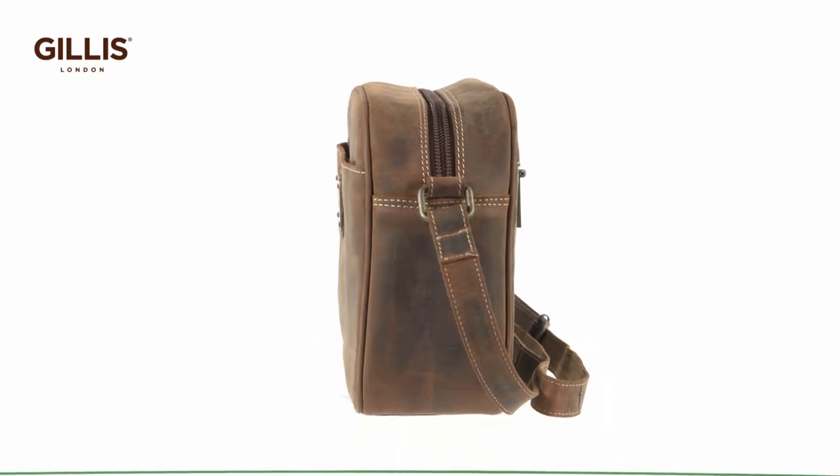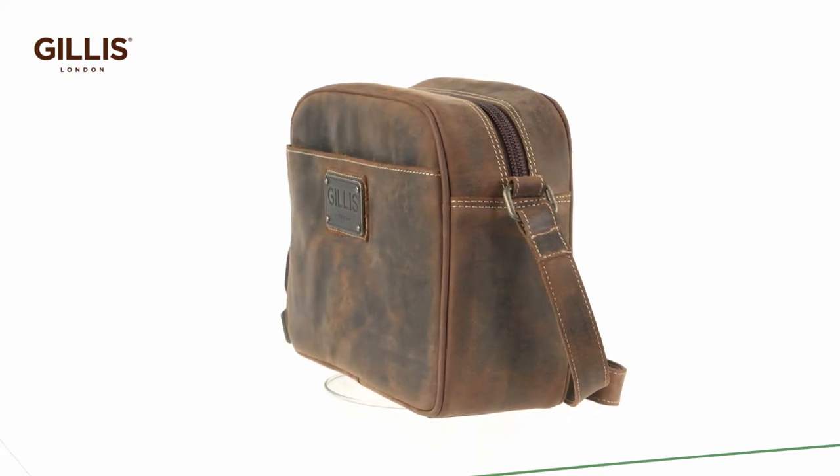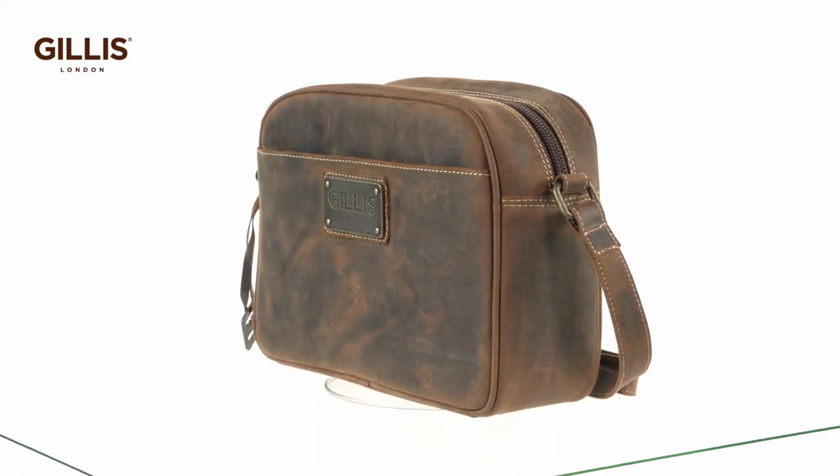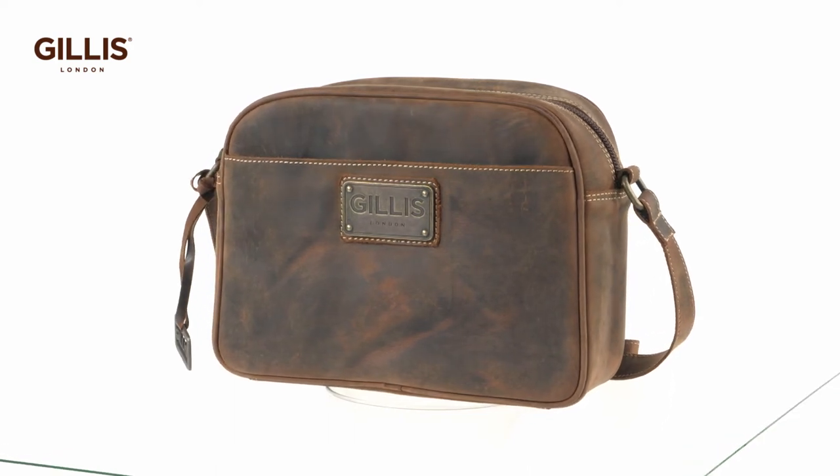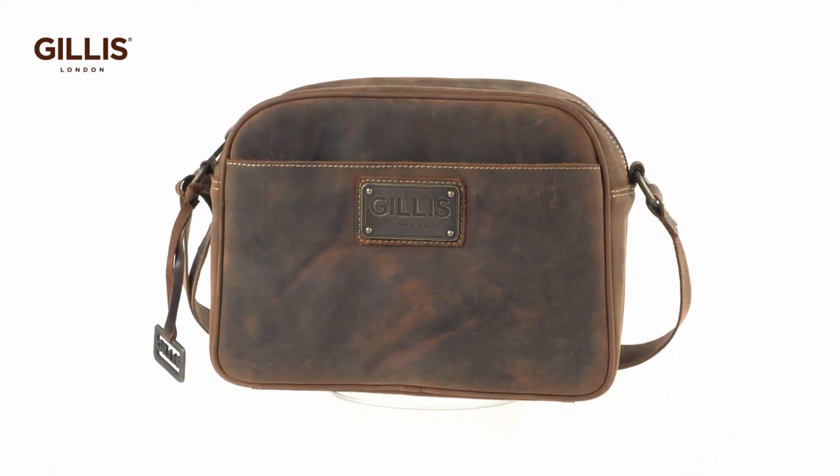This compact camera bag fits a mirrorless camera with standard zoom lens, two additional compact lenses, spare battery, filters, memory card, iPad or tablet, or an 11.5 inch notebook.